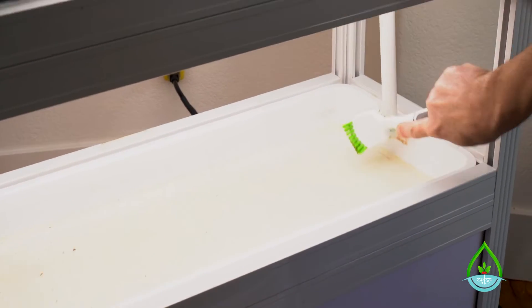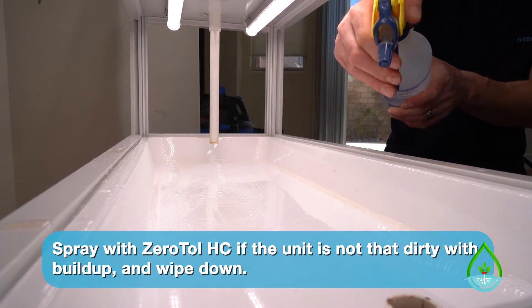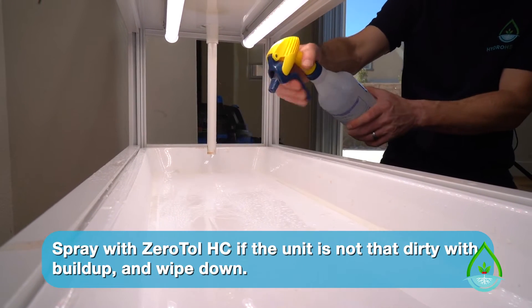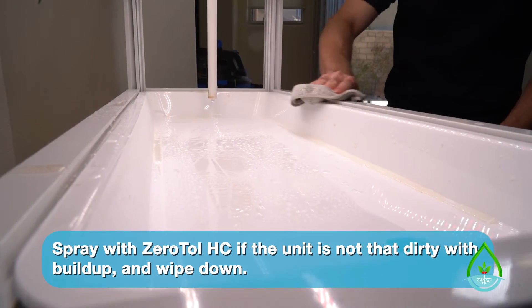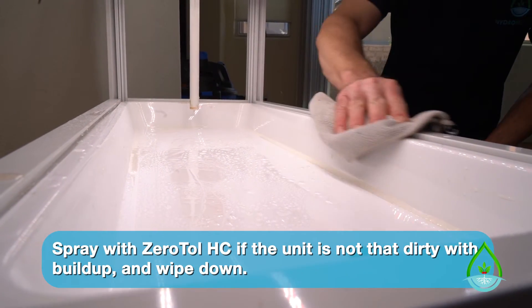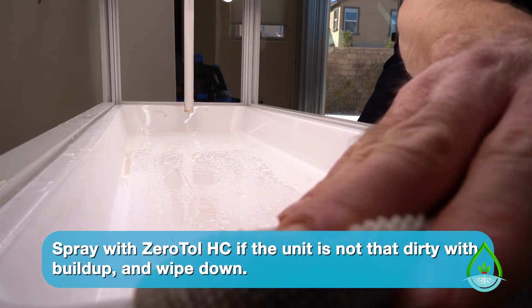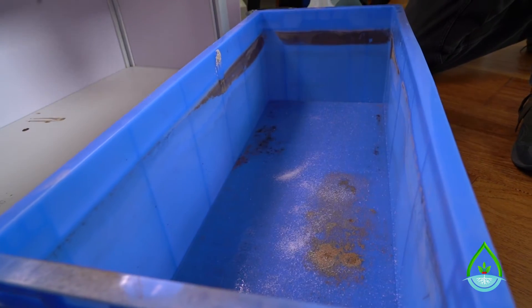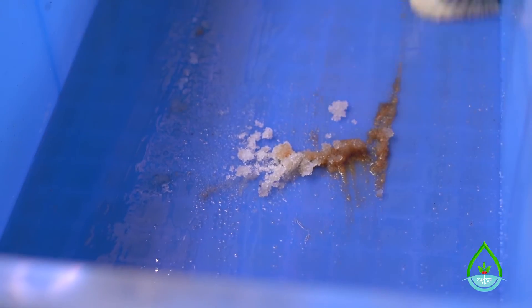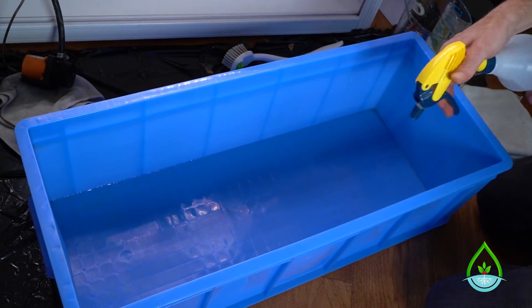If there's not a lot of buildup, you can just spray the inside of the tray with the xeritol solution that's been provided to you and wipe the tray clean with your microfiber rag or paper towels. Xeritol is hydrogen peroxide based, so it will clean and kill any bacteria in your unit. If the inside of your reservoir is similarly dirty, you can use your brush and the citric acid again to help clean it. Either way, spray it with your xeritol solution and let it air dry.